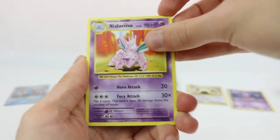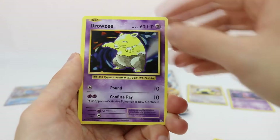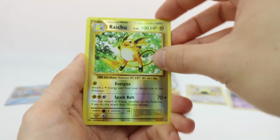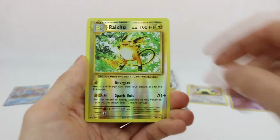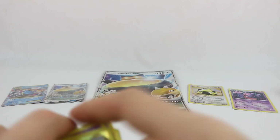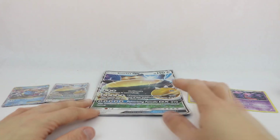But here we go: Nidorino, the Slowbro Spirit Link, Pokédex, Drowzee, Staryu, a Steel Energy, Growlithe, Gastly. The reverse is a Raichu — that's pretty sweet. And the rare is an Arcanine. So yeah, some very, very nice pulls from this box — the holo Gengar, which is one of my favorite cards from that set, and then also the Mega Blastoise EX. That is really, really cool.